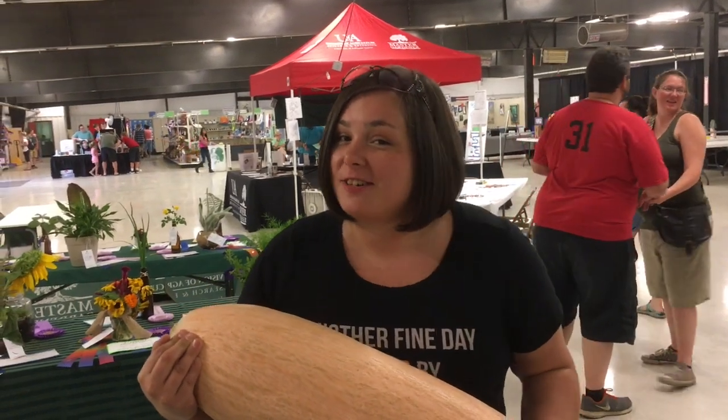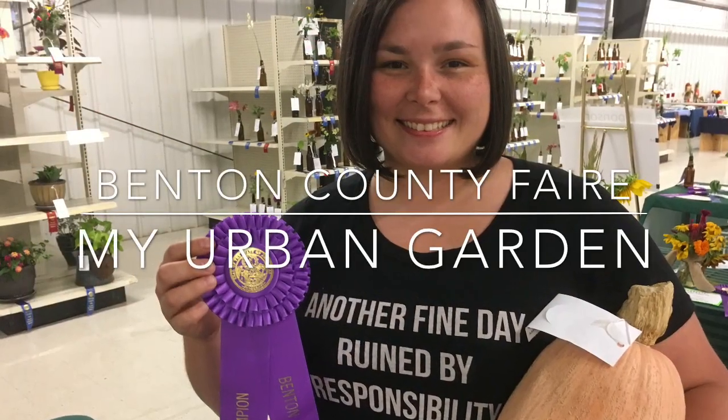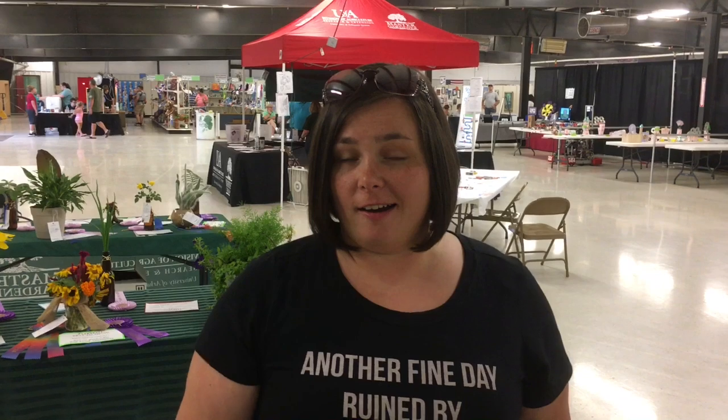So here's the squash I entered in the fair. You want to know what I won? Keep watching. Hi everyone, this is Audra with my urban garden. Only this is not my urban garden — this is the Benton County State Fair in Arkansas.